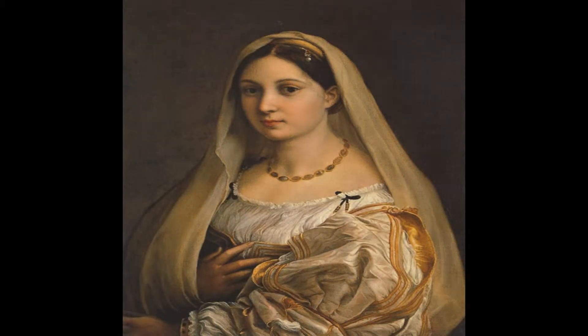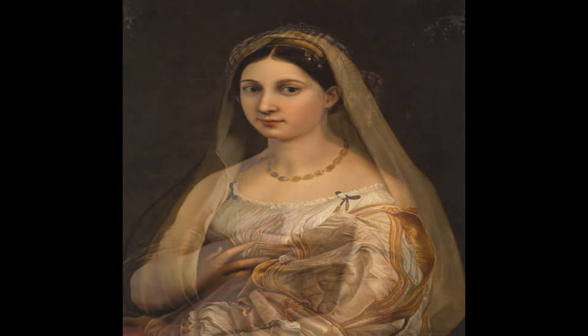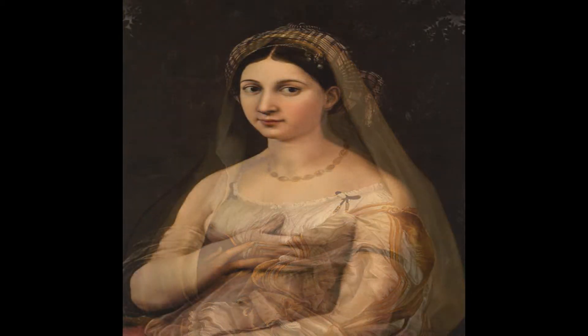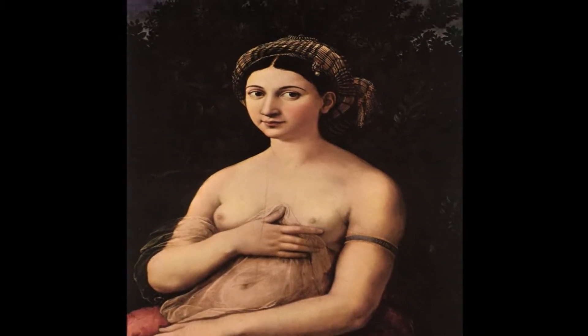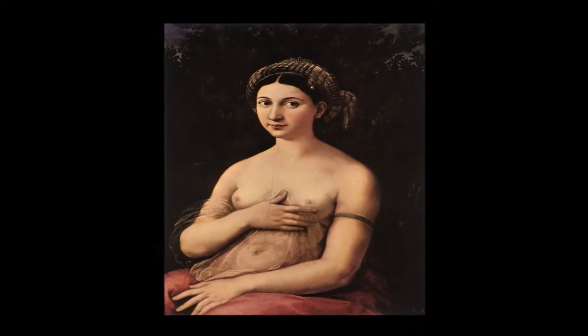La Fornarina is the last of the imaginary portraits. The model was the lover of the Italian Renaissance artist Raffaele. Two portrayals of this woman are attributed to him, one nude and the other clothed.